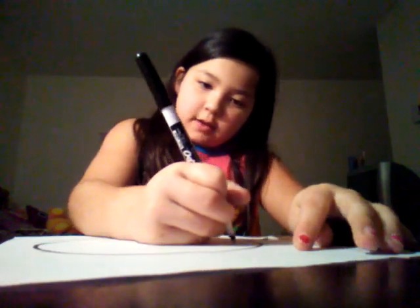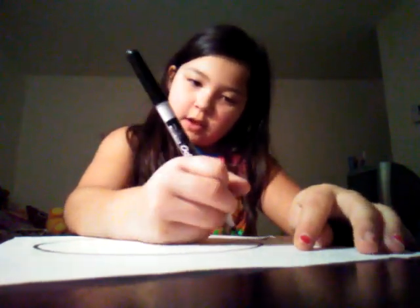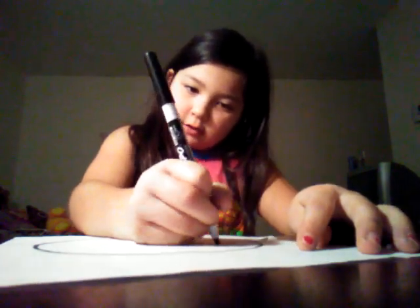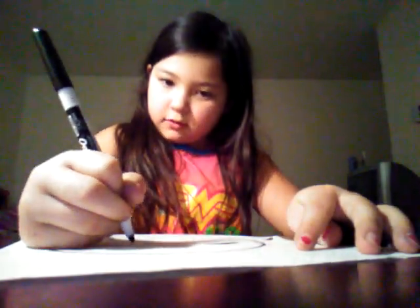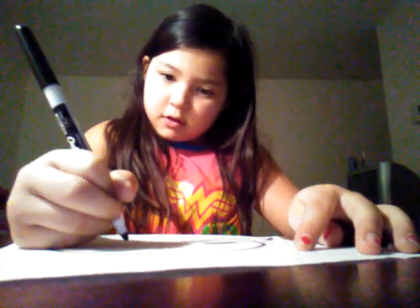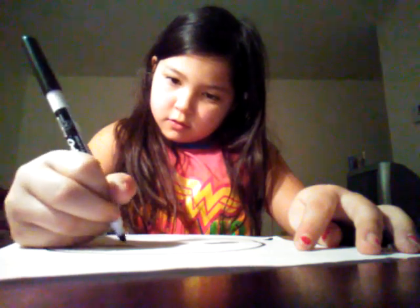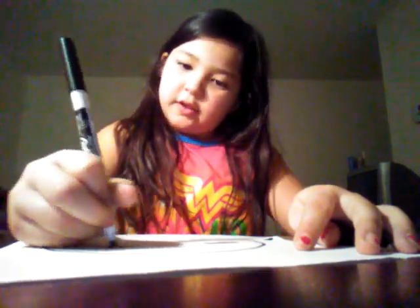So the first thing you are going to do is make the eyes. What you are going to do is make little lines, then come back upwards and color that in, and then do the same thing. Just like that.